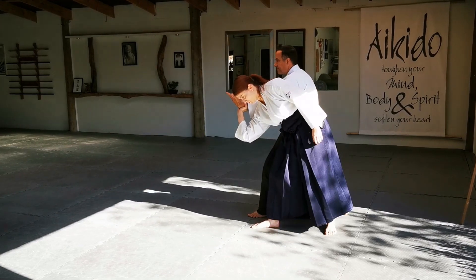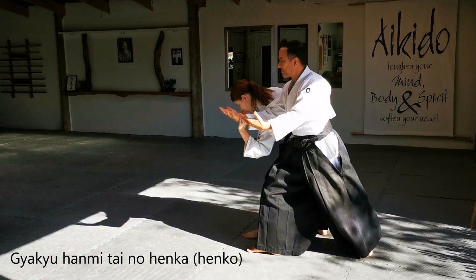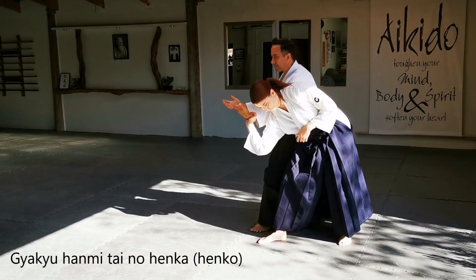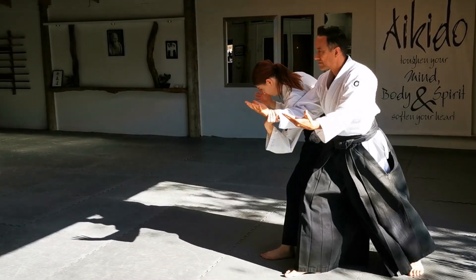It is critical that your partner maintains a strong connected grip throughout. By shaping your hand you can start to divert the flow of your partner's movement from the outset. There are several ways of doing this depending upon how you are gripped and your partner's size, shape and intention.